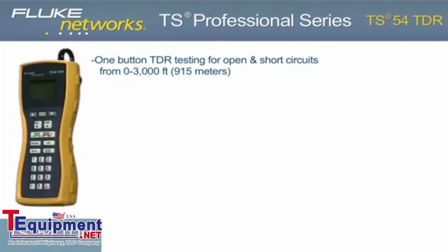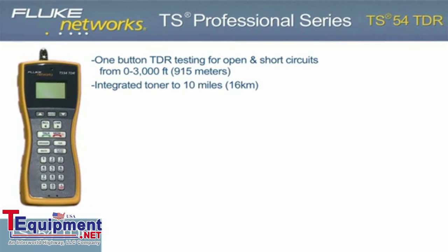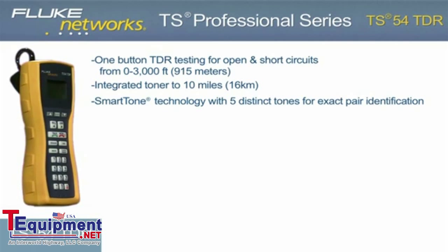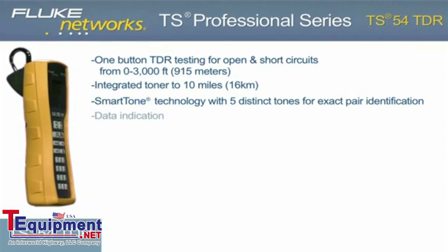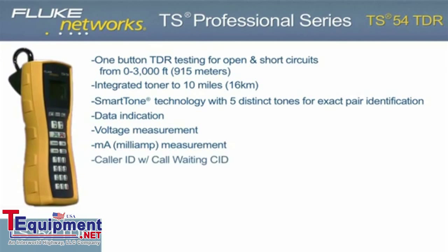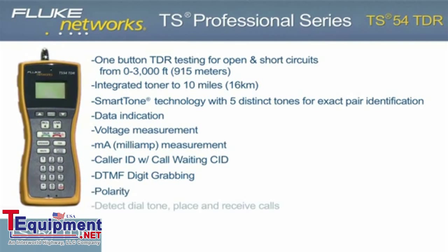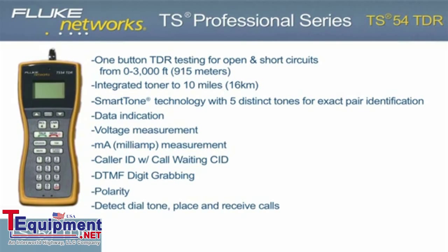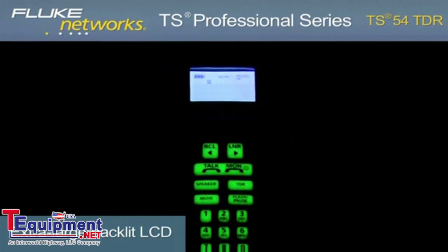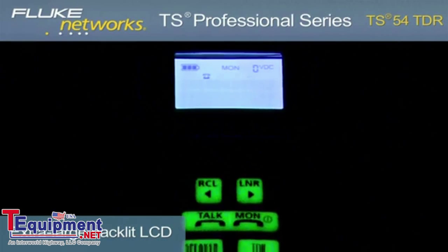One-button TDR testing to 3,000 feet or 915 meters. Integrated toner to 10 miles or 16 kilometers. Smart Tone technology with five distinct tones for exact pair identification. Data indication. Voltage measurement. Current measurement. Caller ID with call waiting caller ID. DTMF digit grabbing. Polarity, and the ability to detect dial tone and place and receive calls. An extra-large menu-driven backlit LCD and glow-in-the-dark keypad makes navigation of all testing functions simple and fast.